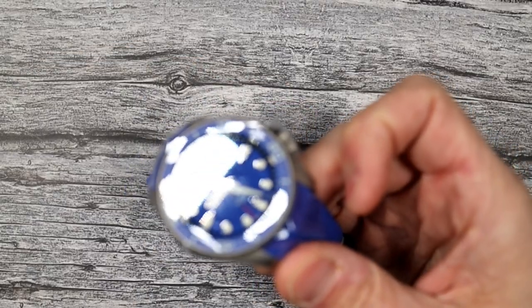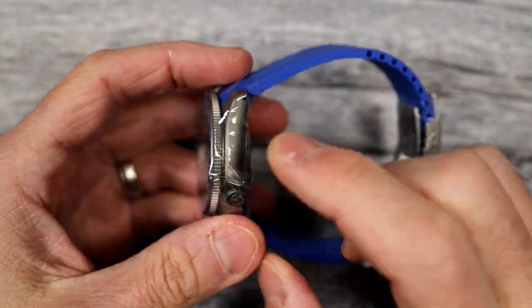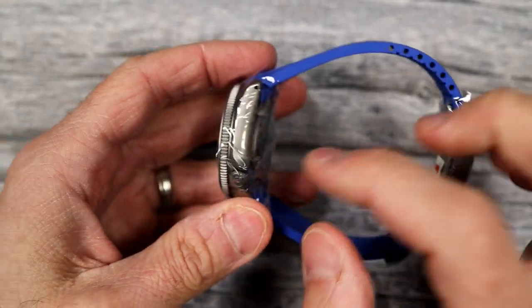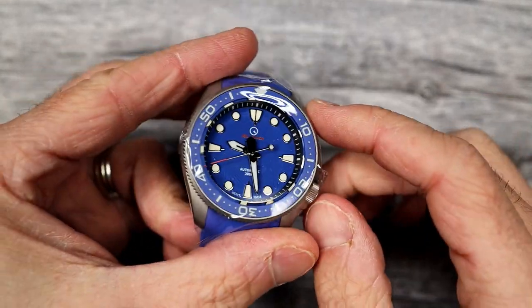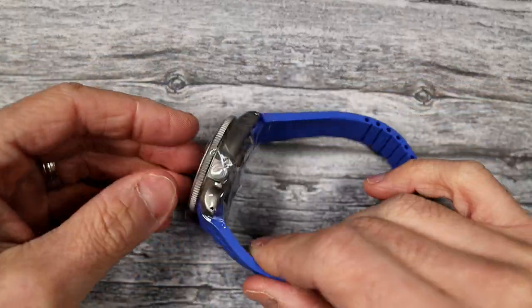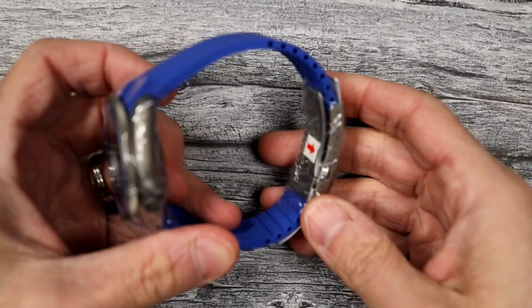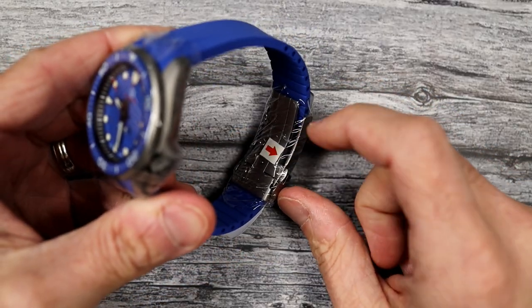The first thing I'm going to do — I'm actually sizing this for myself, this is going to be my watch. I'm going to leave the plastic wrapped on the head because we're going to be handling it a lot, and because it's titanium and blasted, I want to protect that finish. So the first thing is to remove the plastic from the clasp.